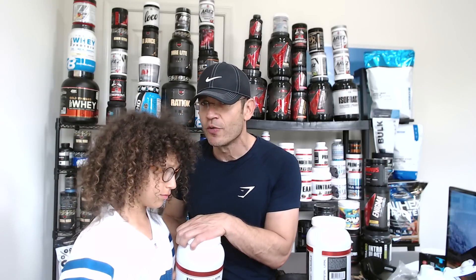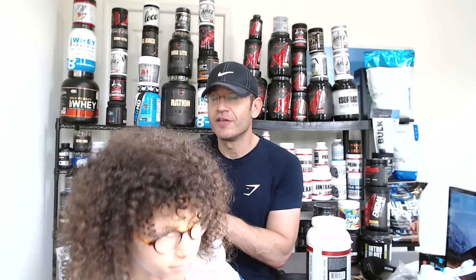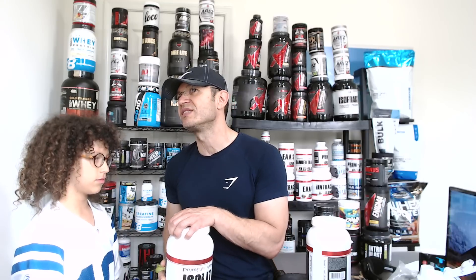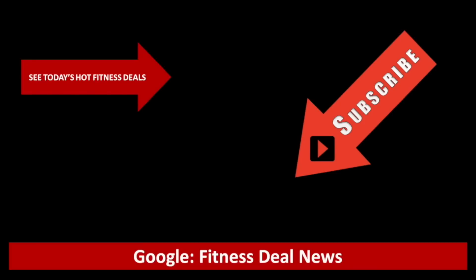If this video was helpful in your isolate decision-making process, give it a thumbs up and subscribe to the channel to see more reviews like this. If you want to save money on anything fitness - proteins, isolates, apparel, whatever - you know where to go.